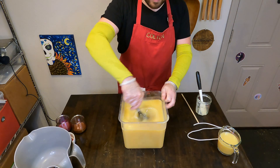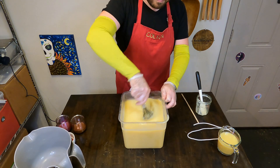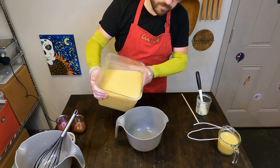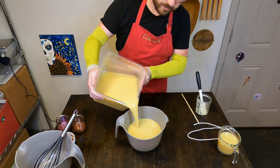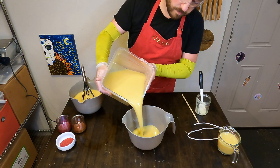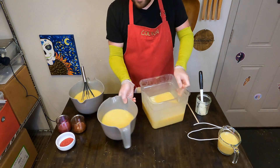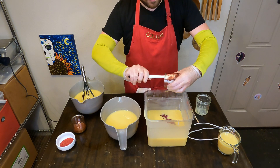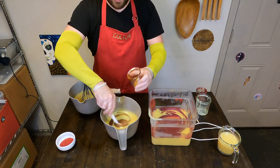We didn't win, unfortunately, but we did have a good time. We met some really cool people and we also started filming our soap making at that time because we had to make a commercial for our business. That's actually the intro video for our channel and it's one of the first videos. We also added in a little clip of us making this soap to show what offset us from other competitors.